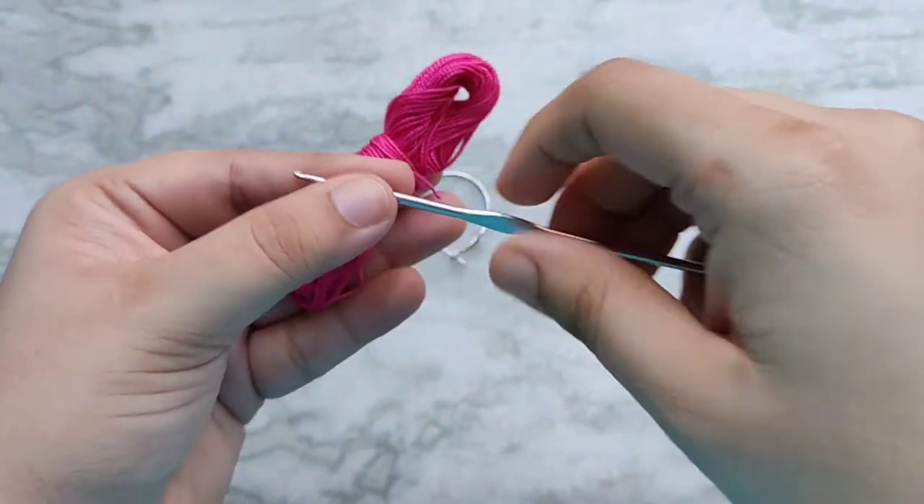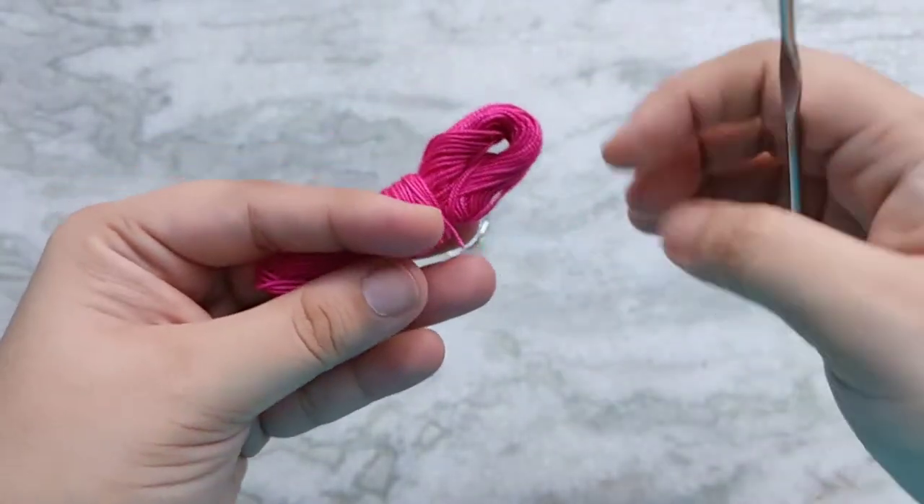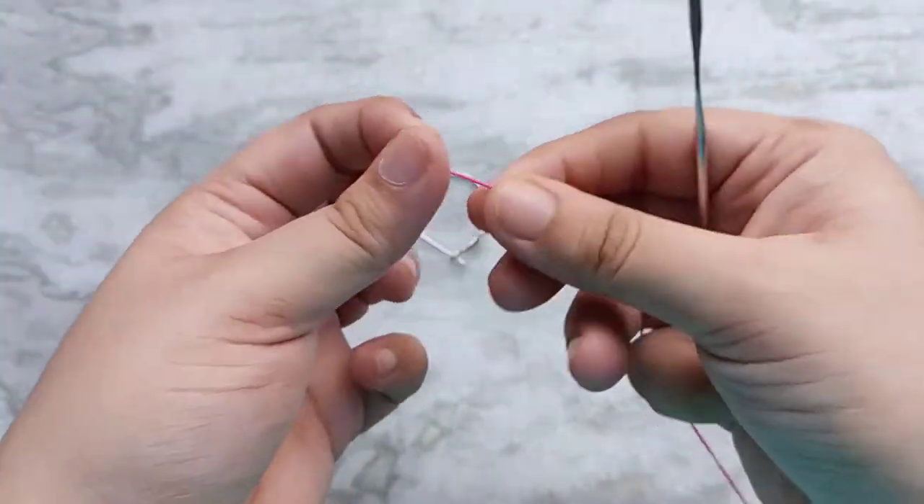For today's project I am going to be using crochet threads and with it I am using a 1mm crochet hook. Start by making a slip knot.